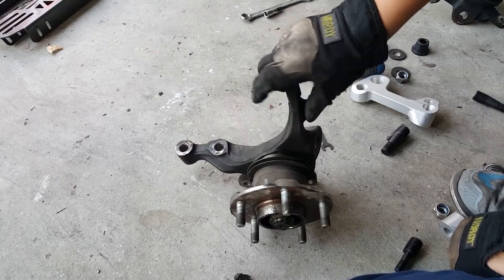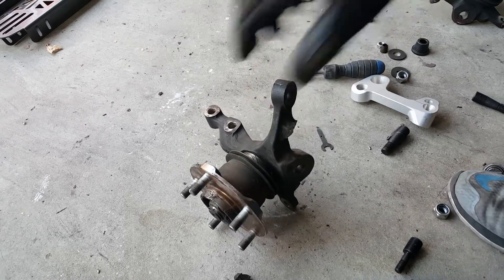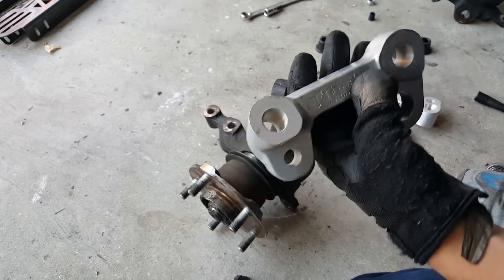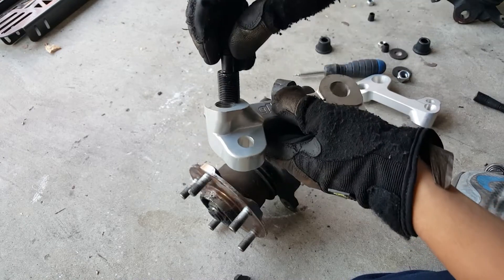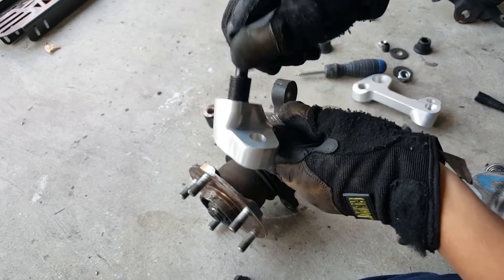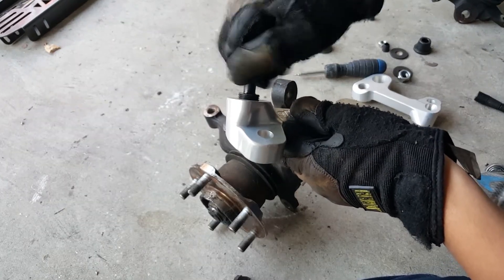Once you get it cut off, we're going to deburr this just to make sure it doesn't scratch us later on. And now we're going to install the Roll Center Kit. First, you're going to want to thread this in — the smaller hole. So it doesn't fit here, it will fit here. On this particular side, it just goes in finger tight, no problem. I'm going to screw this all the way in.